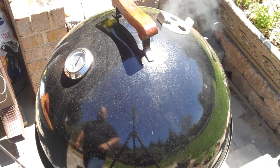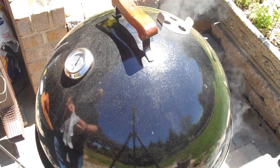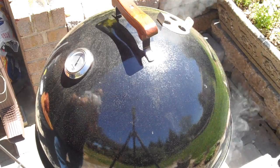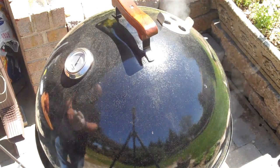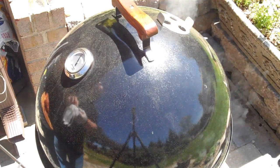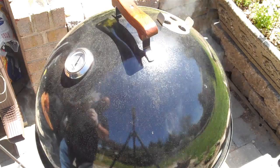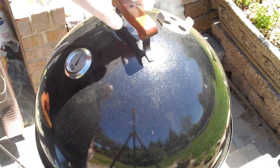Okay, we're back. Our smoker is about up to 200 degrees and it's taken about 40 minutes to get there. When you put that much water in one of these smokers, it does take a little while to warm up, so don't fret if it seems kind of slow coming up — it will get there. Now we're going to go ahead and take the lid off and put our meat on.